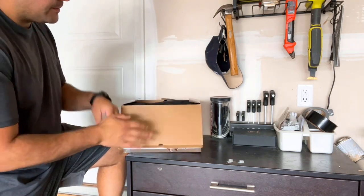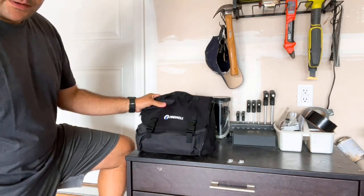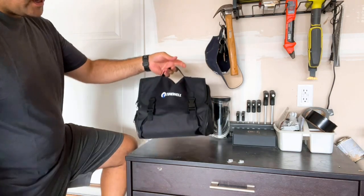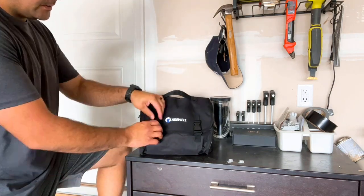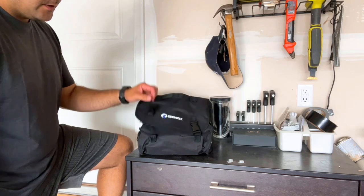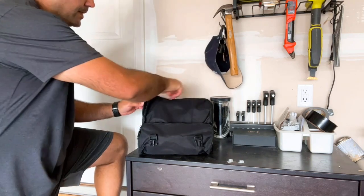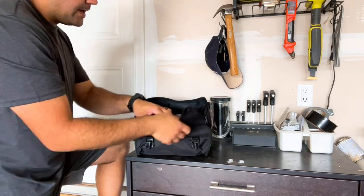This item right here is very neat because it comes with this carrying case. You can see right here — this carrying case you can throw in your truck, your four-wheeler, your side-by-side, your camper, anywhere that you need air. It's very simple, very nice, it's all compacted.